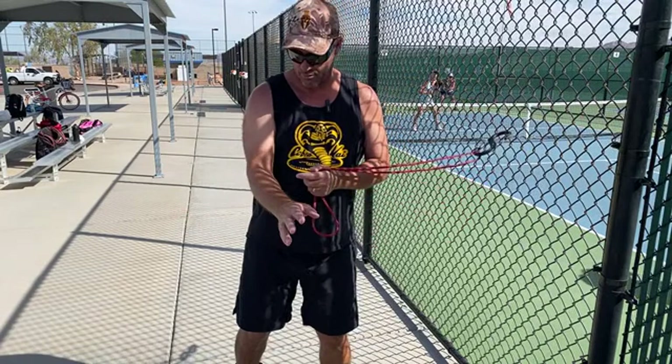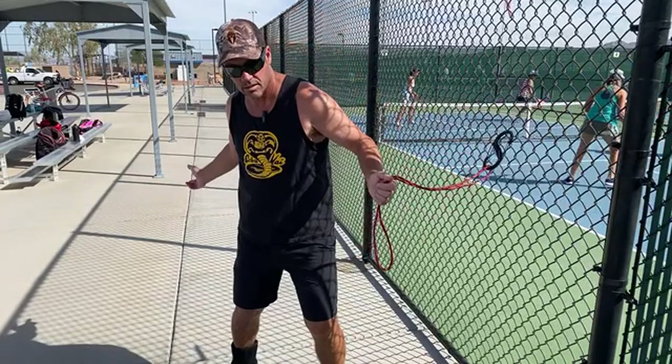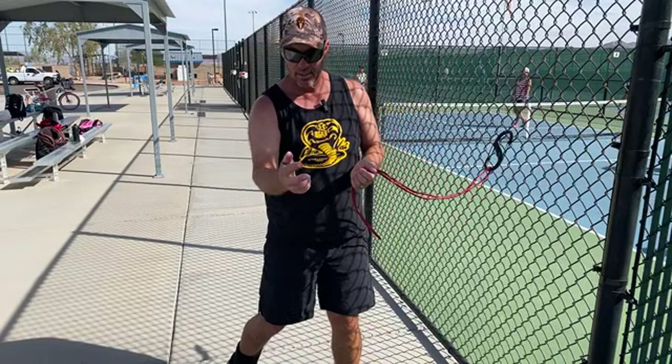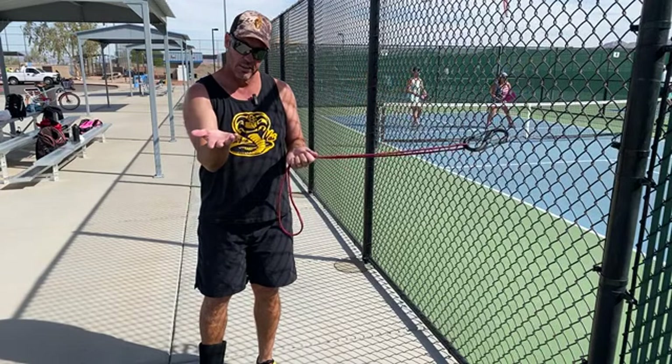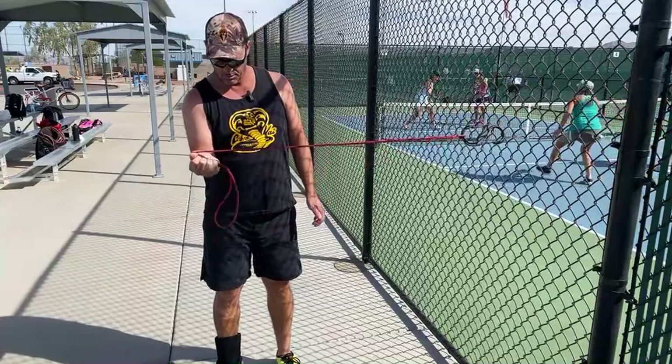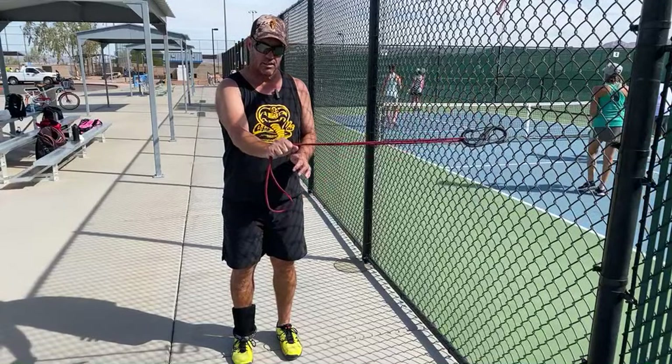Everybody has an issue with tennis elbow. This is my tennis elbow fix. I think we get tennis elbow from rotating through our drives and shots. So I want to work the reverse of that with a little tension — supination. Like holding a can of soup and supinating — supination versus pronation.